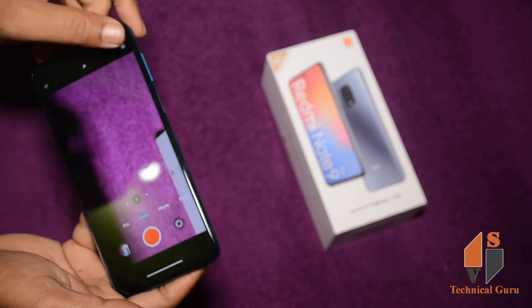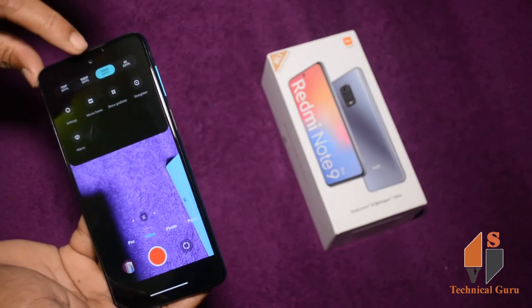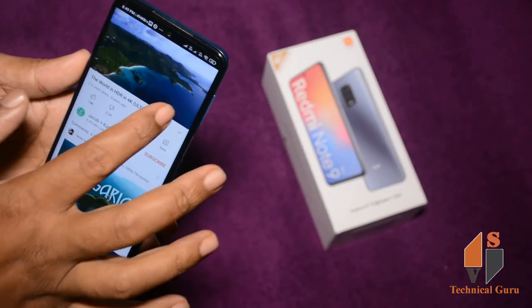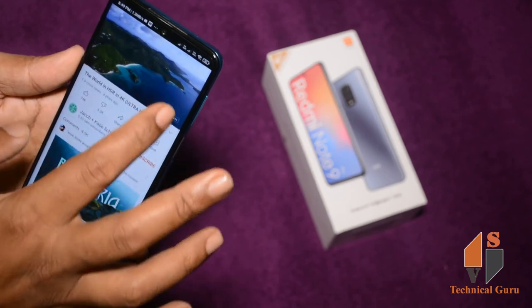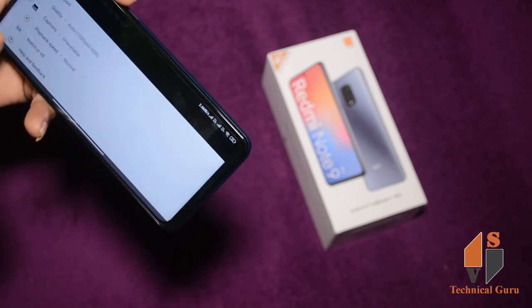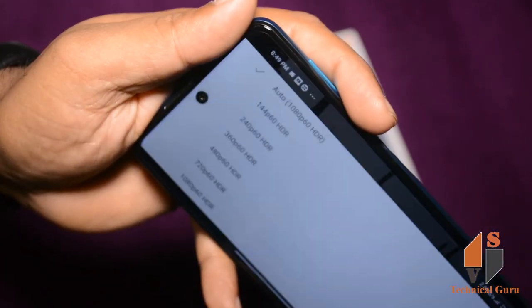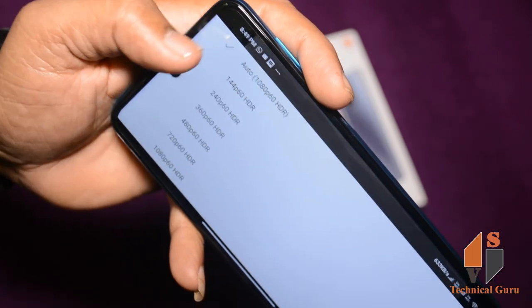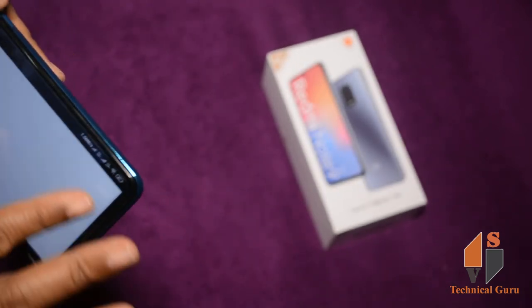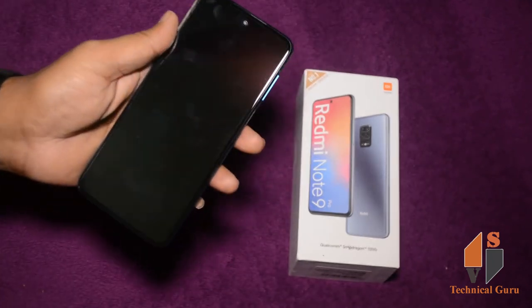You can shoot 4K videos, but the full HD advantage is that you can shoot at 60 frames per second. We can play HDR in this phone. We can use the 5000mAh battery.